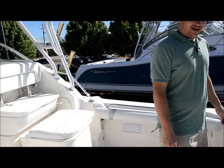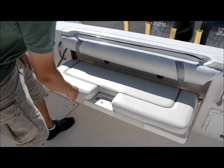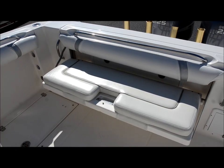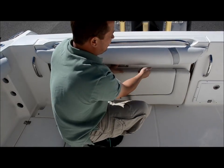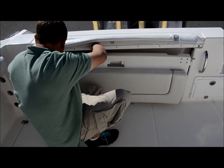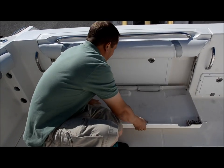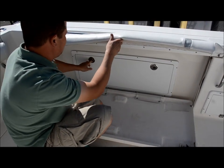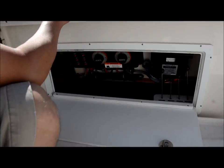First thing I want to show you back here on the aft of the boat is a sweet bench seat that flips up real easy, gives you extra seating, and stows away. You access all your panels back here — your pumps, your circuit breakers, battery switches. Flip that down real easy. This is where all your goodies are back here.